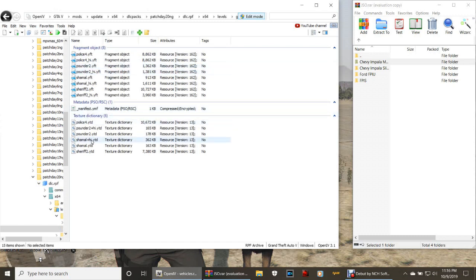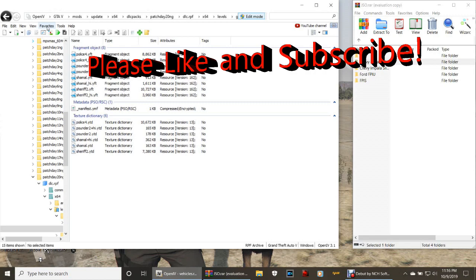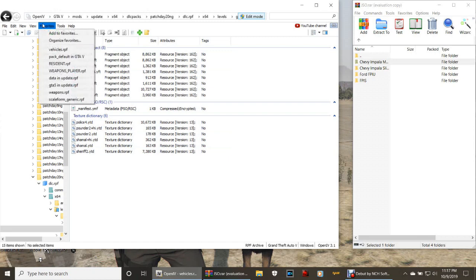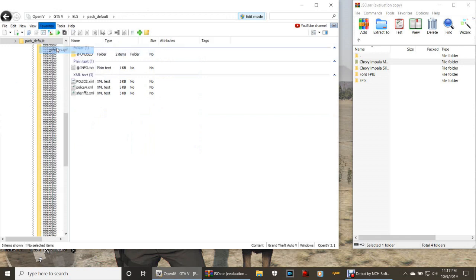I've got a few vehicles in here - don't worry about it, I'm just going to override them anyway. When you get to the installation window, the best way to keep track is to click Favorites up here, click Add to Favorites, and it'll say vehicles.RPF - just click Add. You can see I have a few saved here. If I click vehicles.RPF it takes me straight here, and if I click pack default in GTA5 it takes me straight to the XML file. So make sure you add that to your favorites.